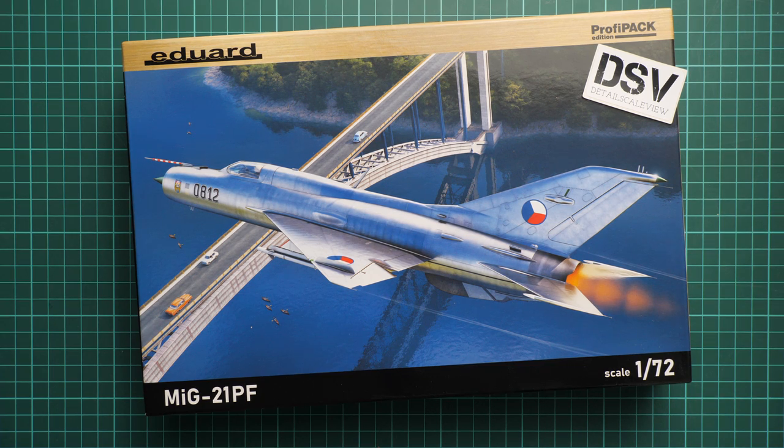Hello everyone, today we have a new video review. As you can see, this time we are going to talk about a fresh release from Eduard. This is a kit made in 1/72nd scale and it's quite interesting because it copies the MiG-21PF as a ProfiPack. Now we have a commercial sample, which means you will get exactly the same stuff as you'll see in this video review.